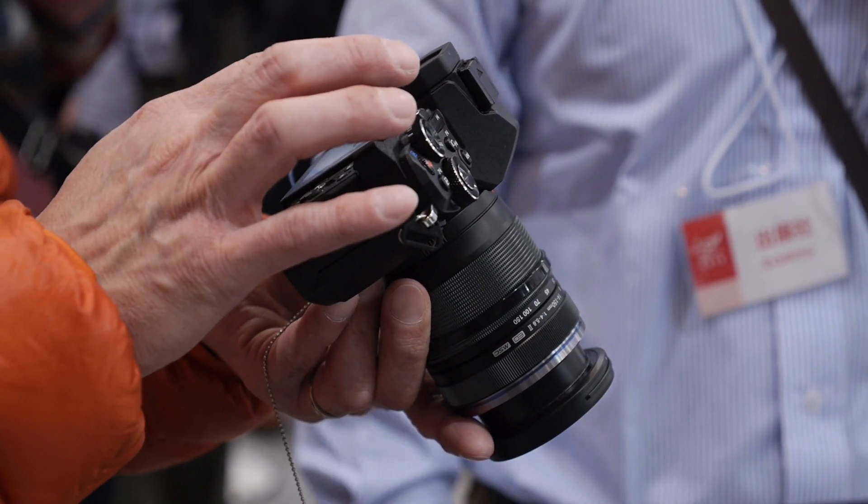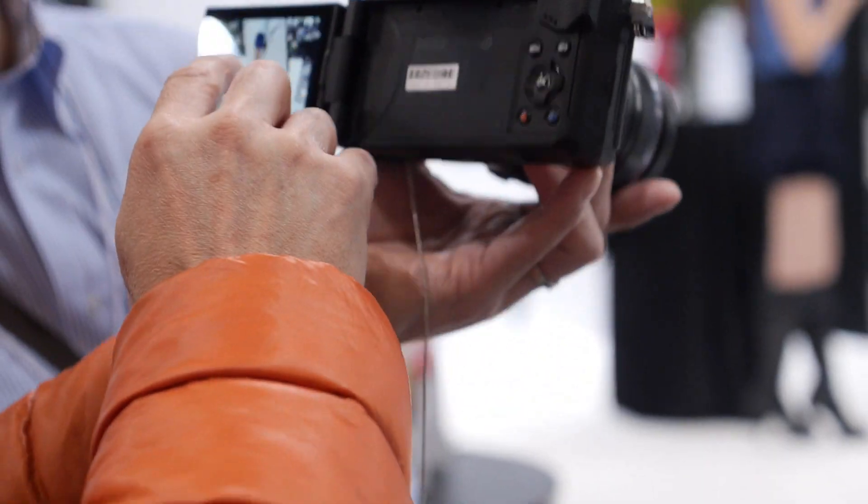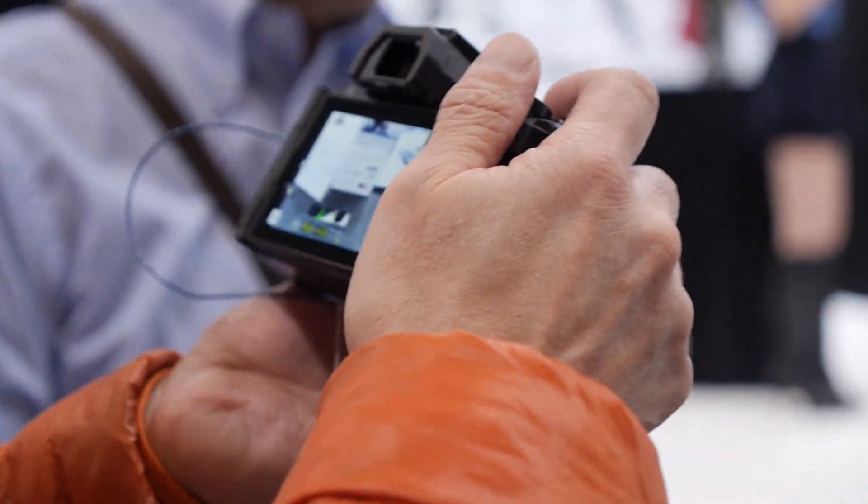The camera also has a brand new touchscreen, and it's the first OM-D that offers a fully articulated screen — something that should help videographers get those tough shots whether you're shooting handheld or on a tripod.